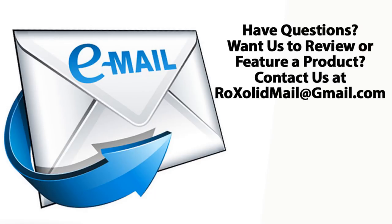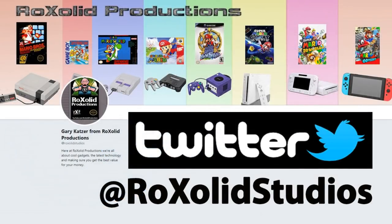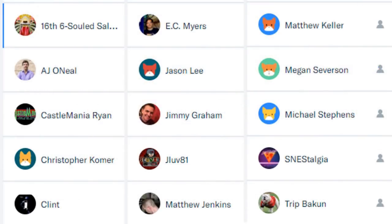If you have any comments or questions on the Eon Gaming GCHD — remember this is a limited edition spice orange version — leave them down below in the comments section. You can also email me at RockSolidMail@gmail.com, hit me up on Twitter at Rock Solid Studios, Instagram at instagram.com/RockSolidProductionsGK, and we always have the conversation going on our Facebook page at facebook.com/RockSolidProductions.